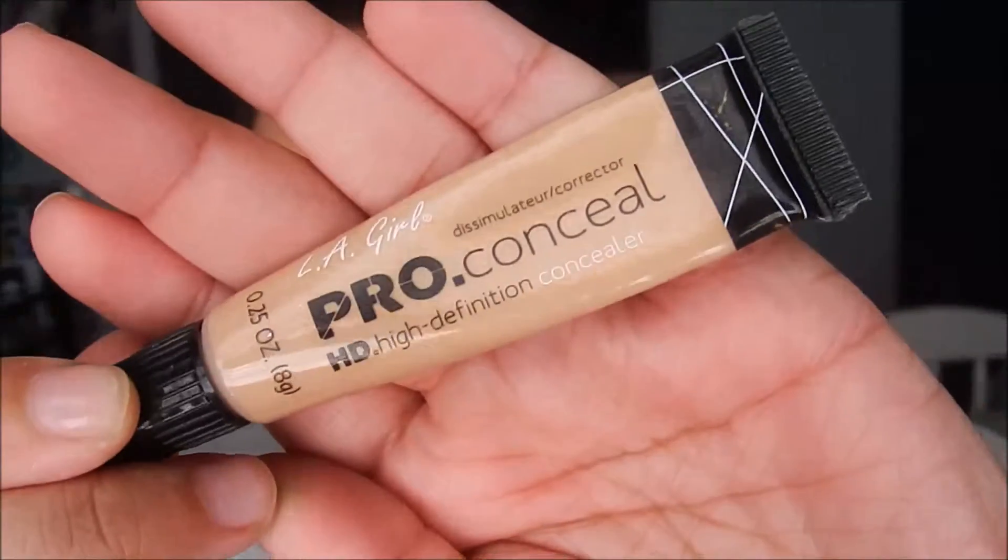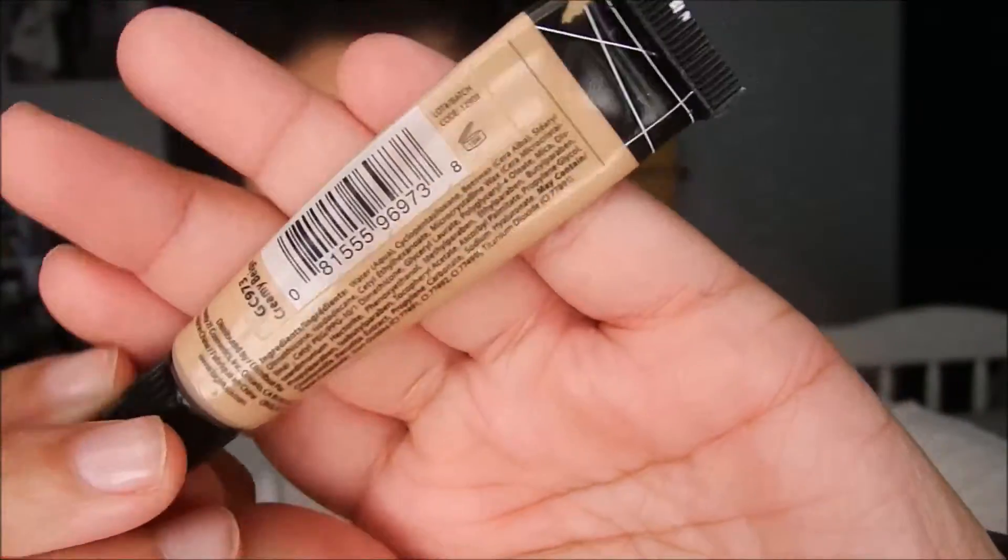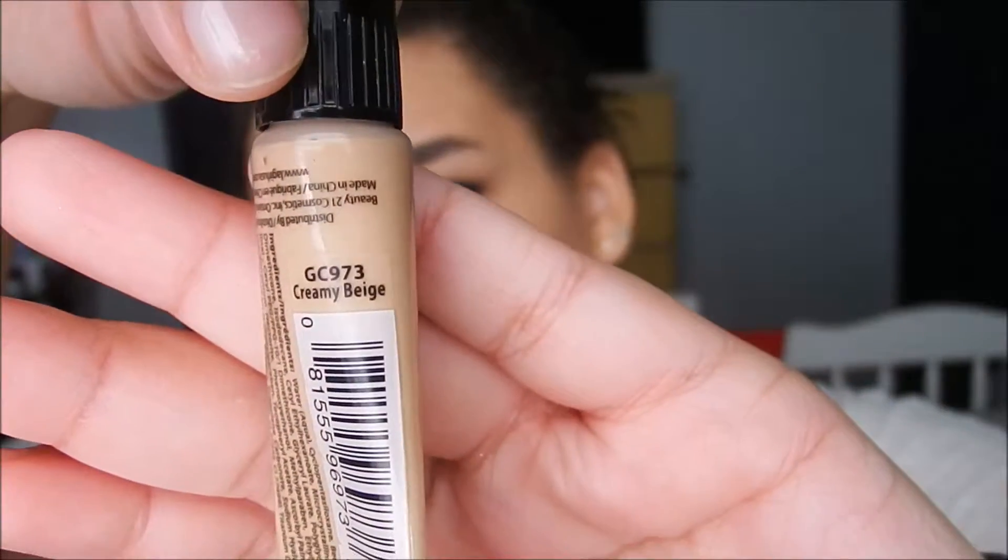For concealer, I'm taking the LA Girl Pro Conceal in Creamy Beige and just putting this underneath the eyes, down the bridge of the nose, in between the brows, and around the outer corners of my nose.